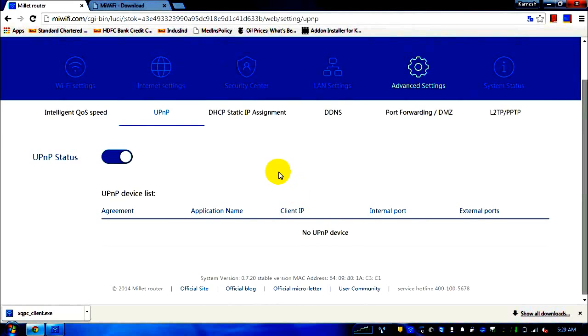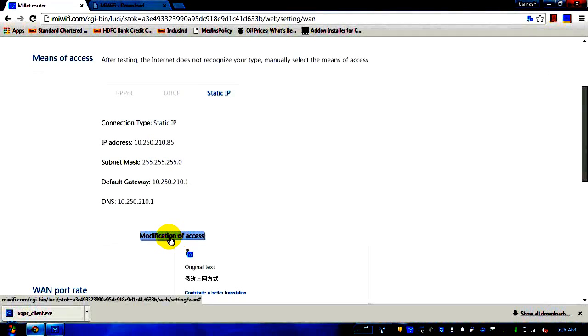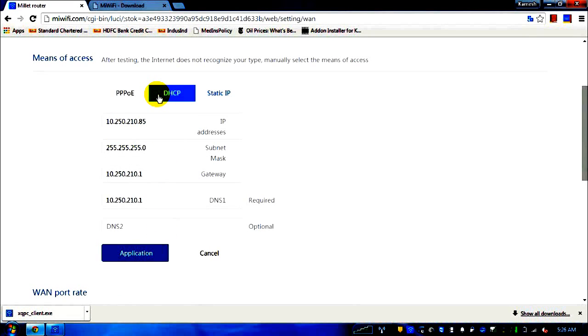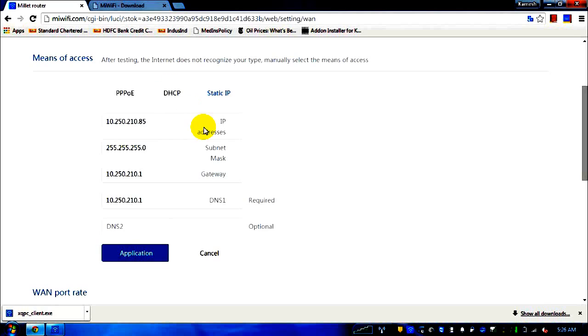For your reference, here is the English translation of the Chinese text on this page. You have to click a link that appears in Chinese meaning 'modification of access.' Under DHCP it will automatically enter the IP; for static IP you enter it manually, then cancel so it does not change the router setting.